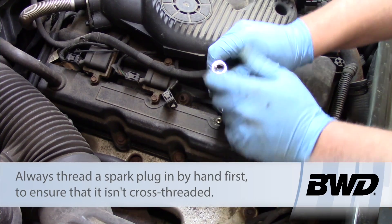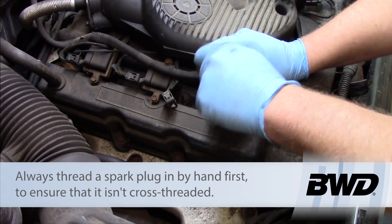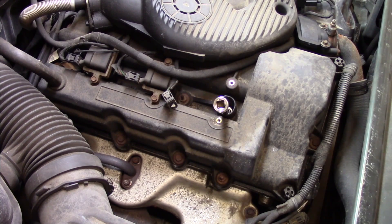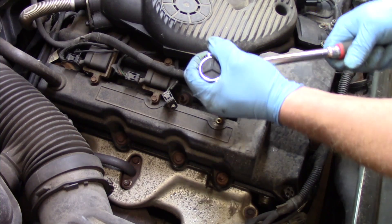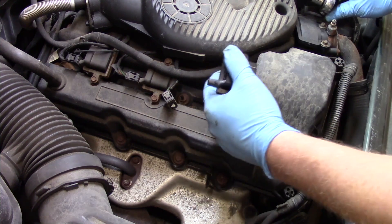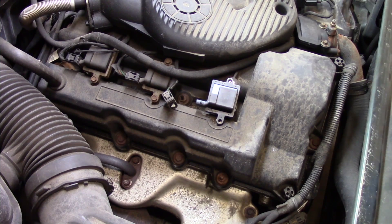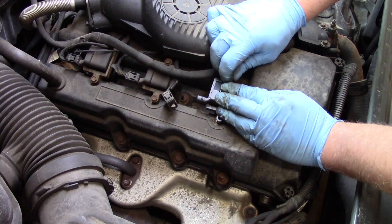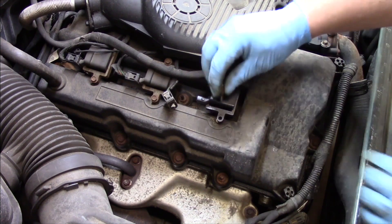We'll set our new plug down in there. I'm going to go ahead and start it by hand here, get it as far as I can by hand, then go ahead and snug it down with a ratchet. Then take my new ignition coil and pop it into place.